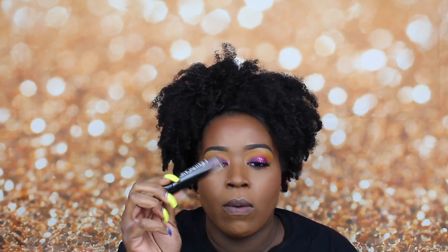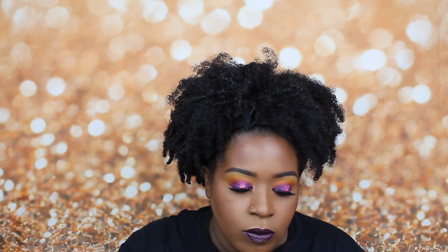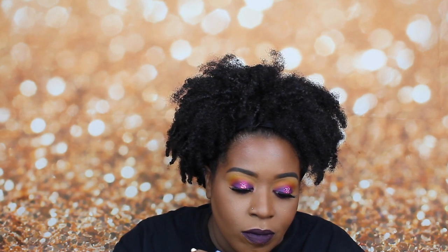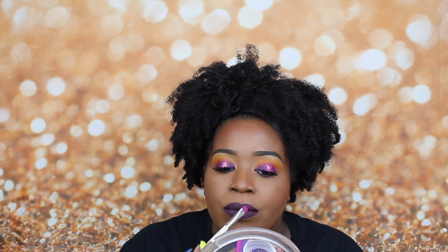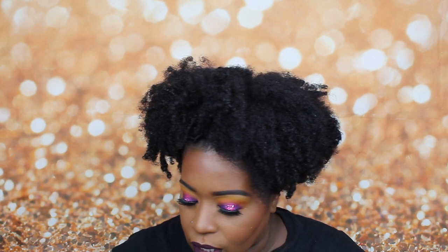For lip, we're going to go in with the Crayon Case in the shade Raven. Then I'm going to take the shade Club Hopper, take this little Super Shark shadow, and pat it into my lips. I'm also going to take this aqua shade and put it on the inside of my eye.